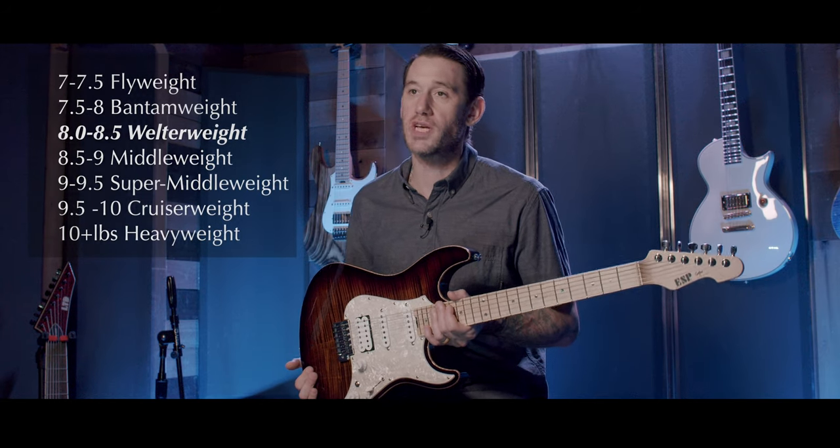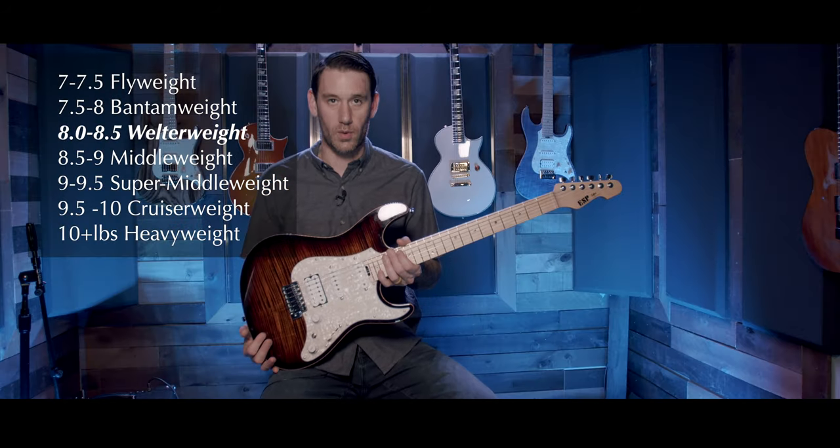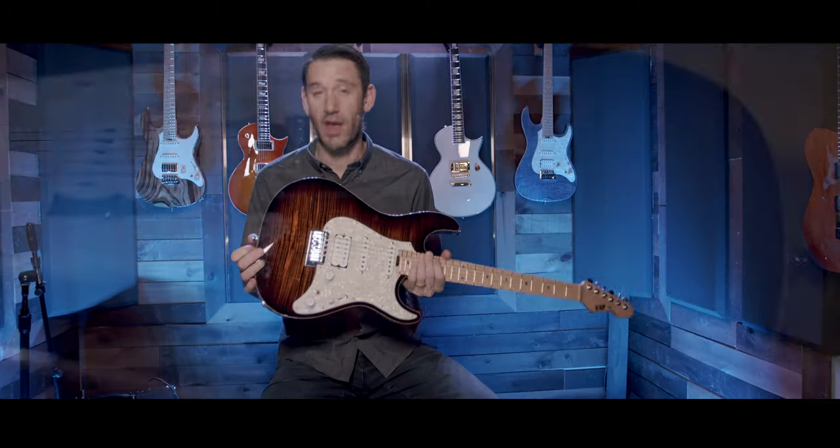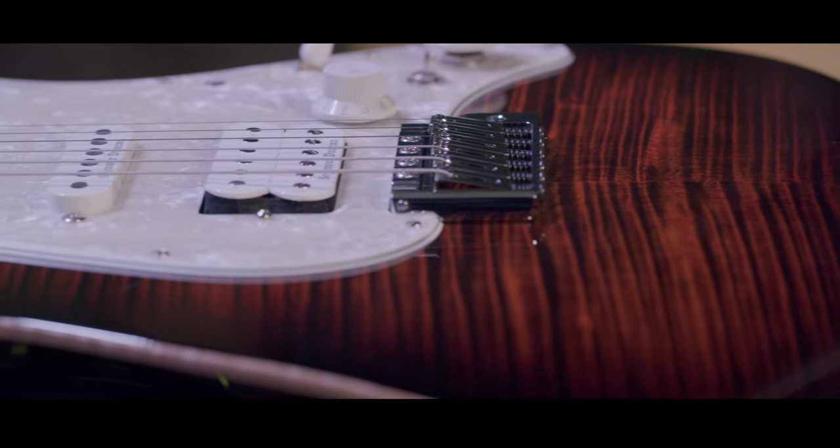This guitar weighs 8.26 pounds, which puts it firmly in our welterweight category, and the thickness at the input jack is 46.5 millimeters. We have a traditional strap pin that goes into a swamp ash body.